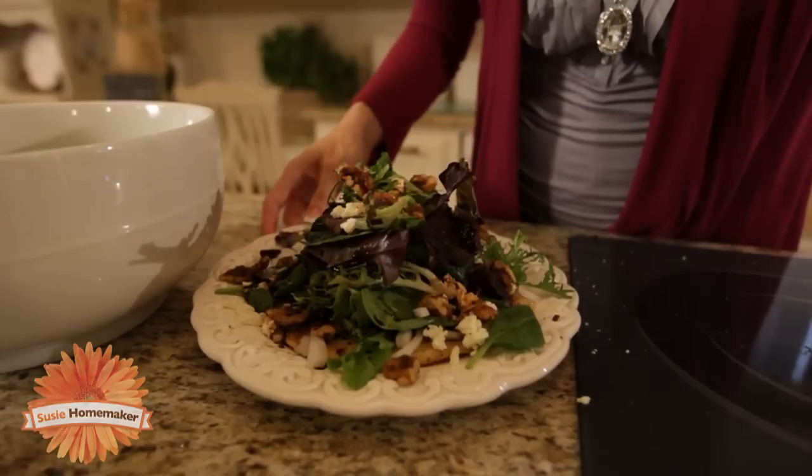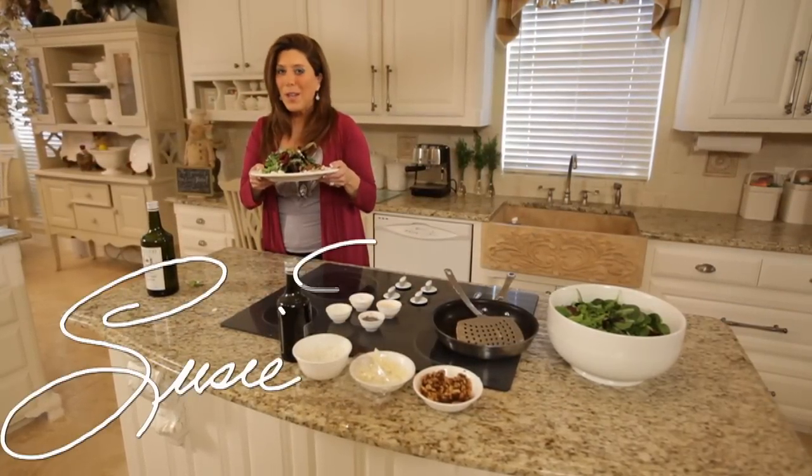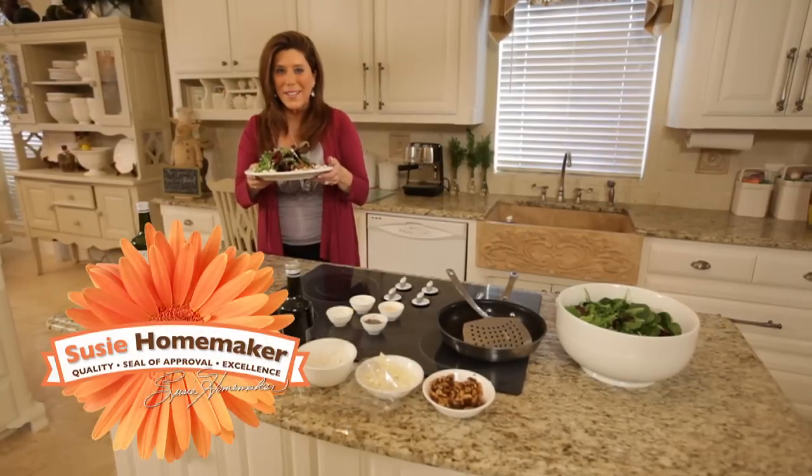Now it's finished. I hope you'll make this salad a part of your family recipes. I'm Suzy Hellmaker — that's Keeping Life Simple. We'll see you back here next time.